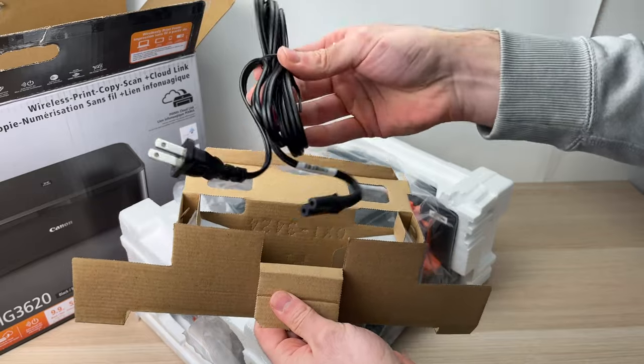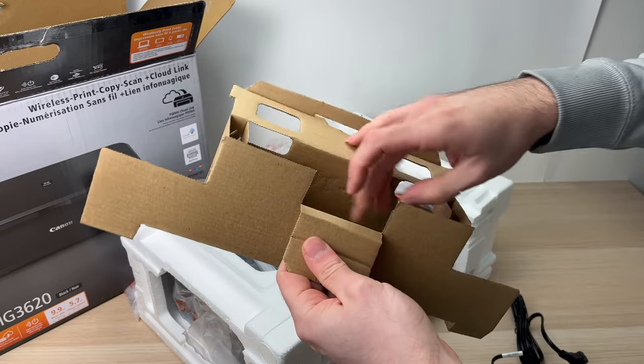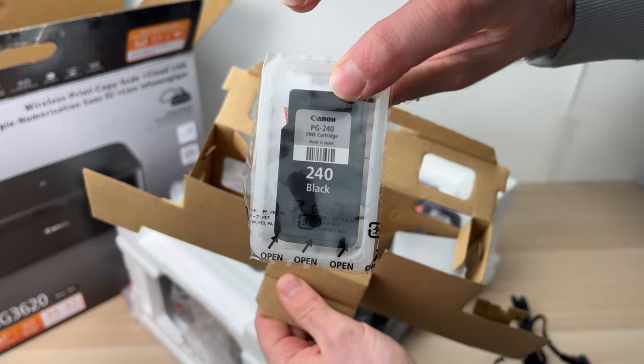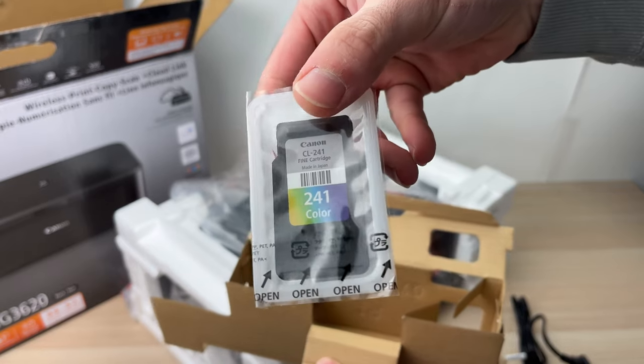Here we have the power cable that needs to be attached in the back of the printer. And in the same box we have both cartridges — the black ink cartridge 240 and also the color one, which is the Canon 241.